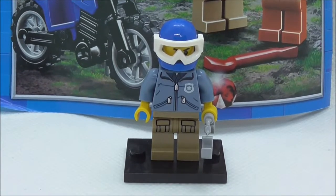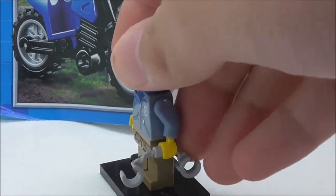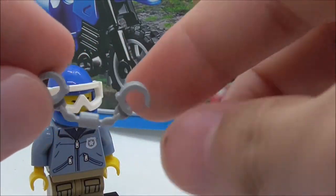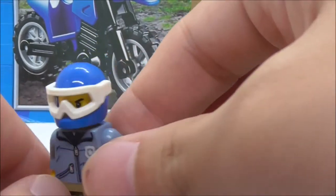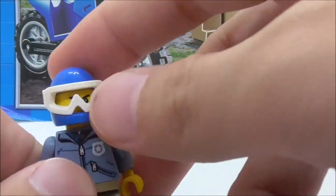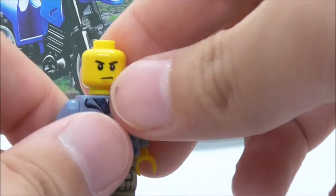First up is the police officer, or the police biker. He comes with handcuffs, which is a pretty nice and very common mold piece. He also has his helmet with goggles, which is pretty cool — you can flip the goggles up and underneath you can see his angry expression.